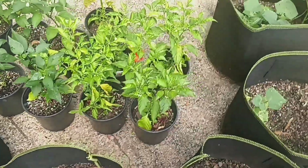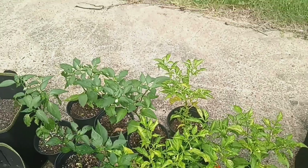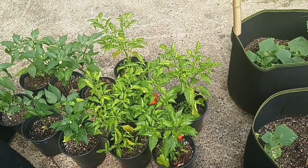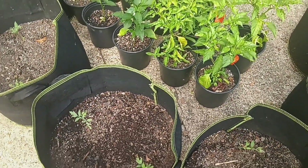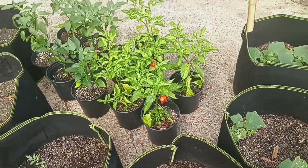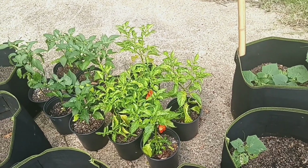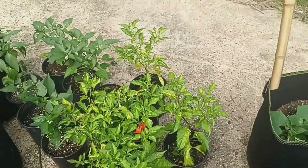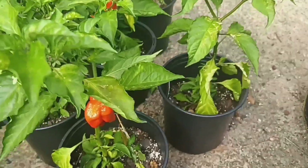These are my ghost pepper, habanero pepper, and jalapeño plants. I'm going to get around to planting these in some grow bags so that it can give their roots a chance to really stretch out and grow, and for the plants themselves to get bigger. I have two peppers here that I can go ahead and harvest off.